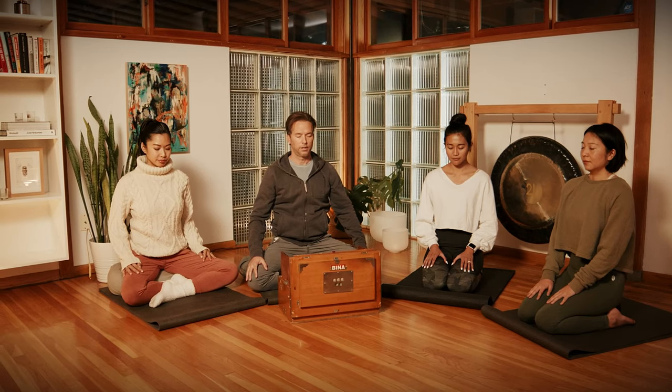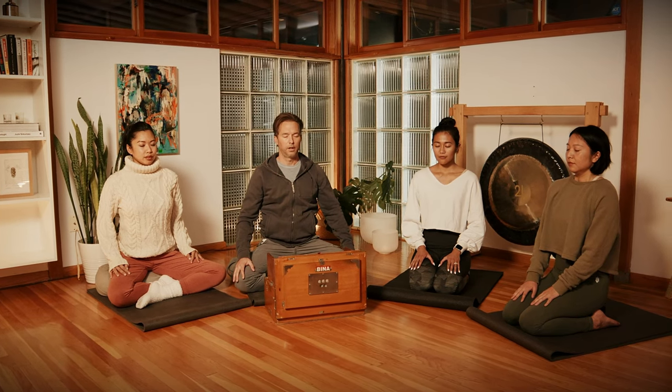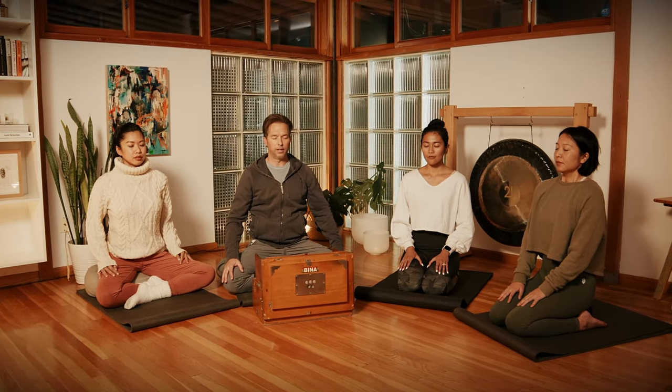Welcome to the Pitta Marma Meditation. Find a comfortable seat. Close the eyes. Bring your awareness inside. Take a deep inhale through the nose, and then out the mouth, exhale, let it go.